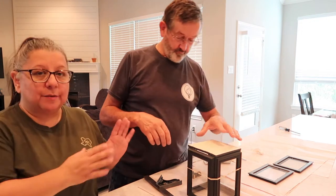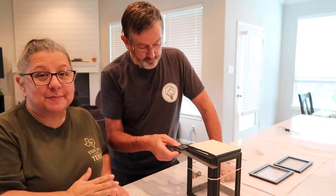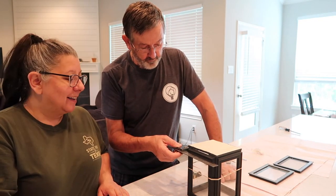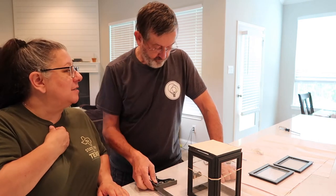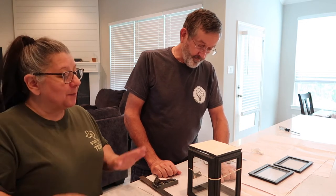We've taken a rubber band and put it around — we stood the lantern up and put a rubber band around it to kind of hold it all together. Marvin's making sure it's square, because that's not my gift or my blessing to be able to do that kind of stuff.